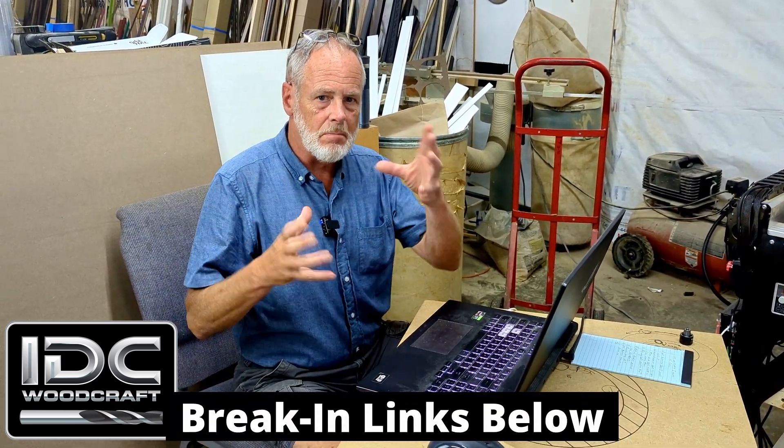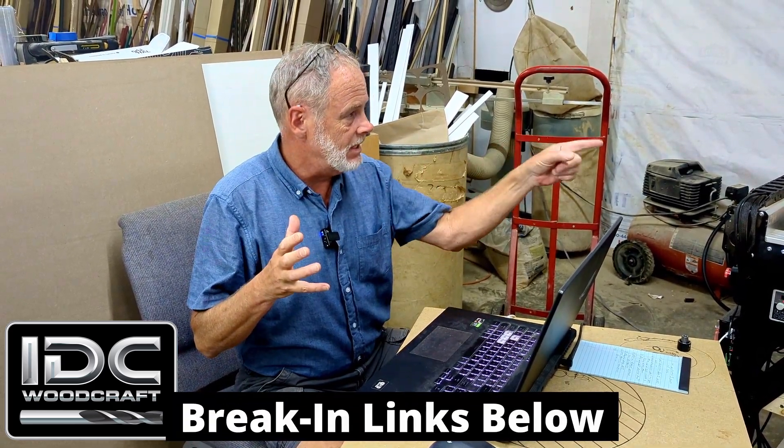I recommend this because you just want to make sure everything's working and broken in nicely before you start cutting. This spindle break-in cycle can be used for any CNC that has a spindle on it. It's a very basic G-code program and I'll send instructions with that as well. I'll combine the break-in cycle and the spindle break-in cycle together. The next thing we're going to do is a square check.